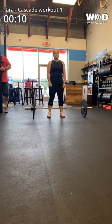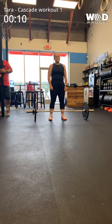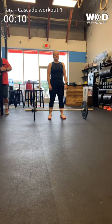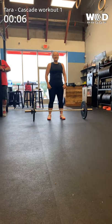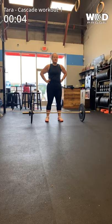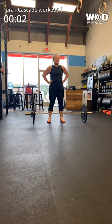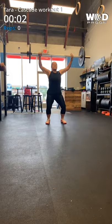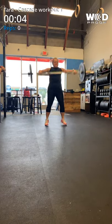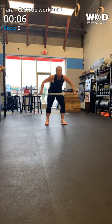This is Tara, she's doing Cascade Qualifier Workout number one. Three, two, one, go! She is in women's scale.